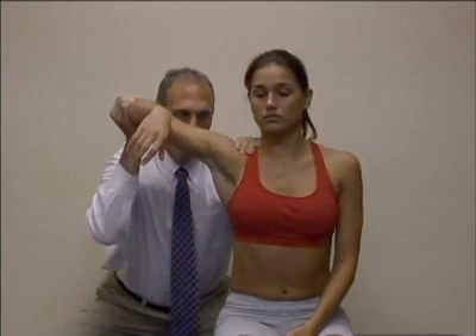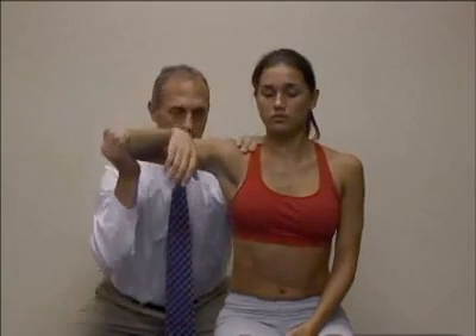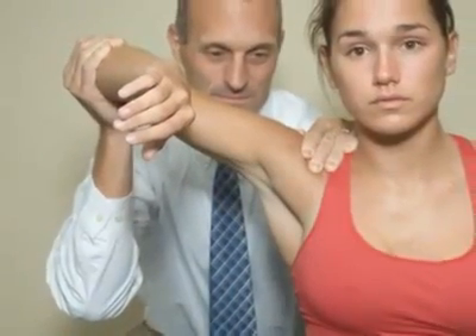The clinician moves the patient's arm to maximum abduction, stabilizing the scapula to reduce rotation. A positive test is indicated by passive abduction greater than 105 degrees.